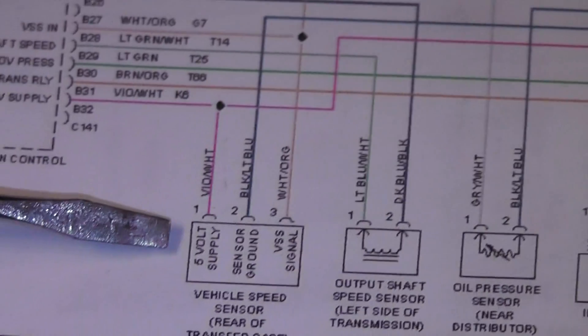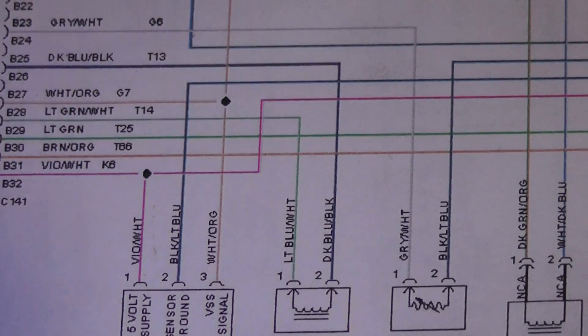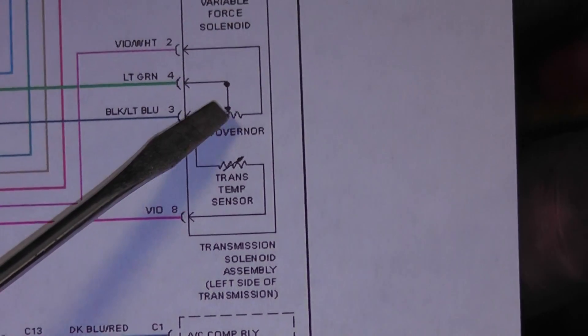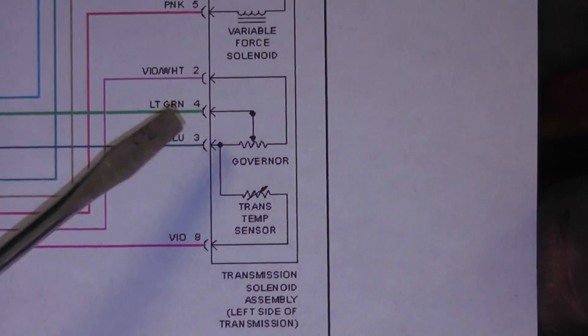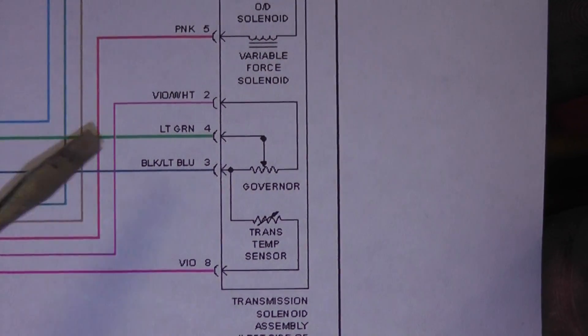There are two separate 5-volt supplies external from the computer. This one goes to the vehicle speed sensor, and there's a splice that goes off the page to a transmission. The other wire is violet/white and goes to a transmission governor - some type of pressure sensor, probably a governor pressure sensor. Our concern is that either the governor pressure sensor or the vehicle speed sensor could be shorted.